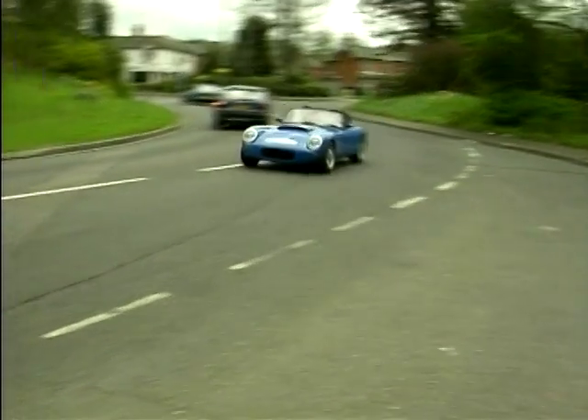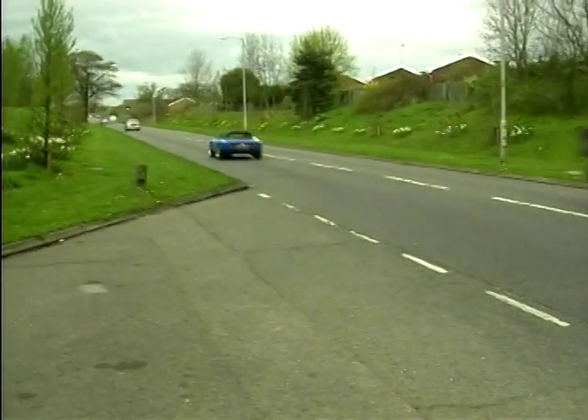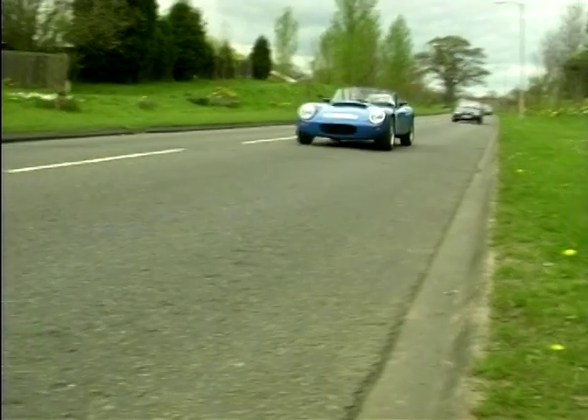As ever with Jeremy's designs, handling was exemplary. However, the Stylus only seemed to have been in production five minutes when Jeremy sold the project to a new manufacturer specialising in sports cars, in order to make way for this: the Jester.